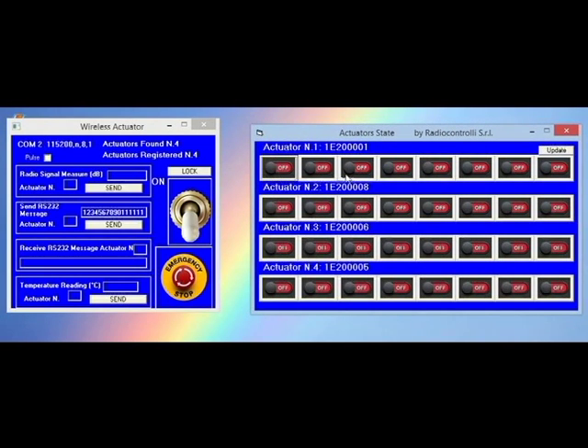Every actuator can switch eight relays. In this moment, all of them are in off condition. Now, pushing this button, the actuator number one will be in off condition.